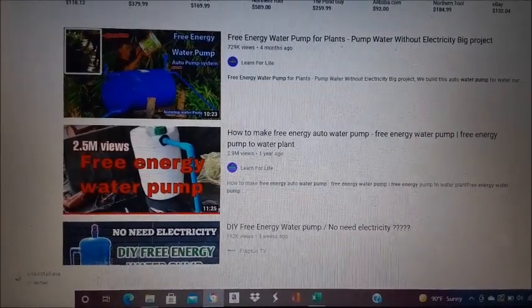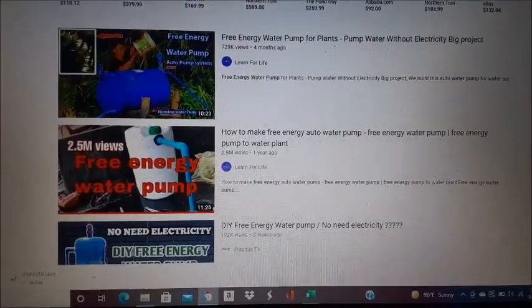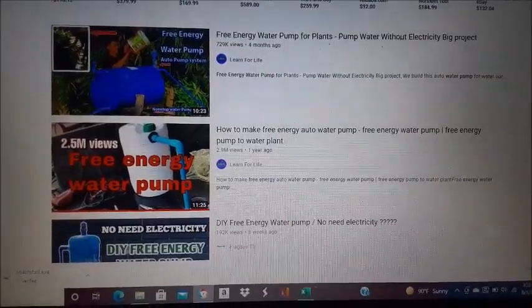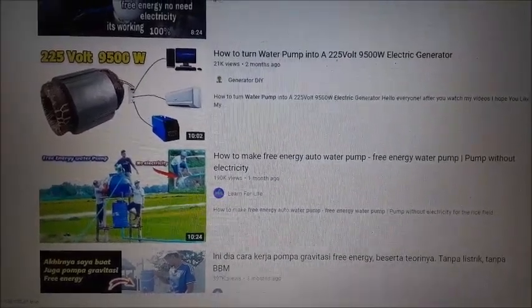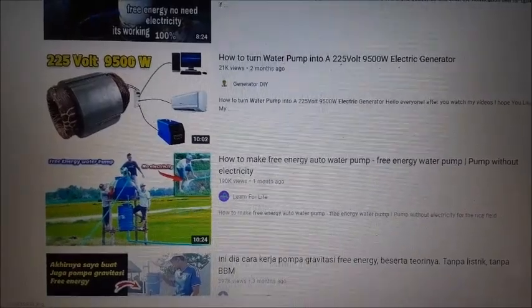If you made it to this video, you've probably already seen one of these energy-free water pump videos that seem to be all over YouTube right now. Here's one that has 730,000 views. Here's another one, 2.5 million views. Many of these videos don't seem to have many words to them — they just show you a picture of how the thing is put together and then show you about a 10-second clip of the water coming out of it.